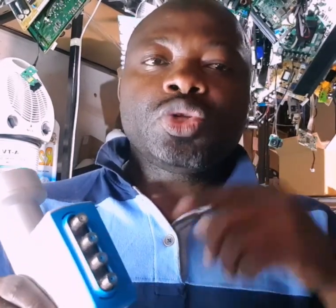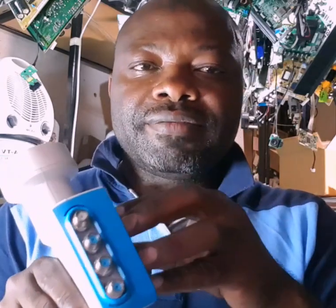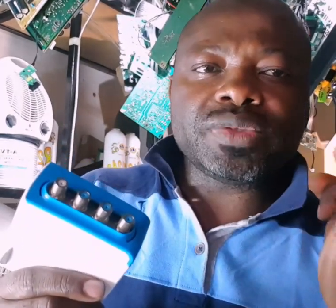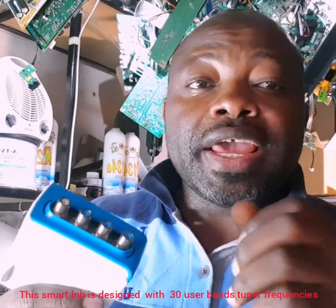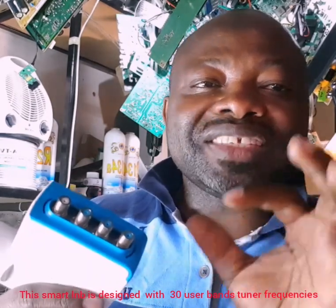Smart LNBs are smart because in the old days we used cables to link decoders and make the heartbeat — now it's built inside the LNB itself. One unicable like this must have three user bands, to make the software work on your decoder, to make the record work, and to make viewing work. That's why on the configuration you have to set three user bands.